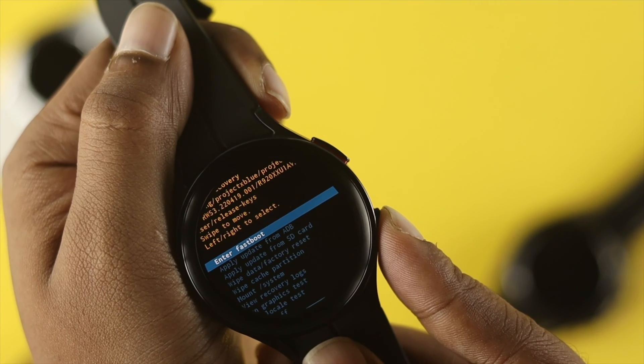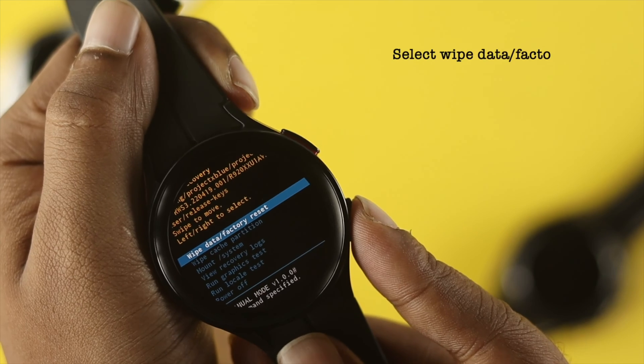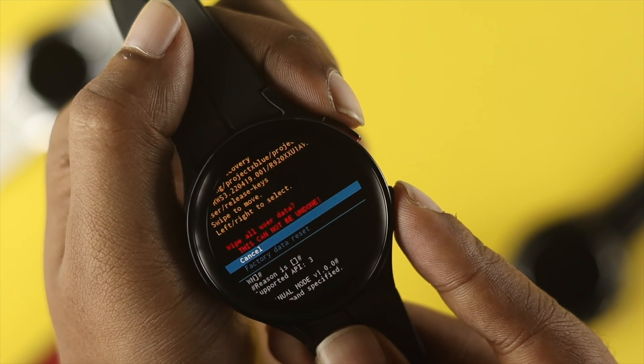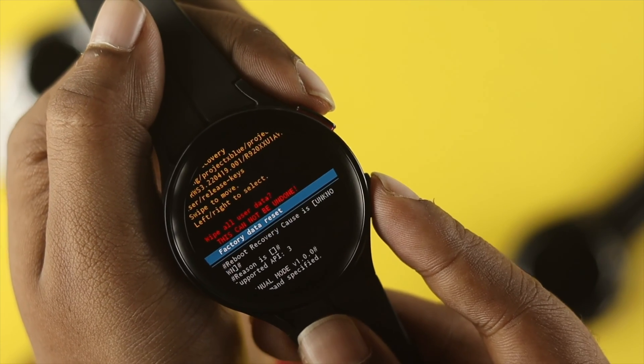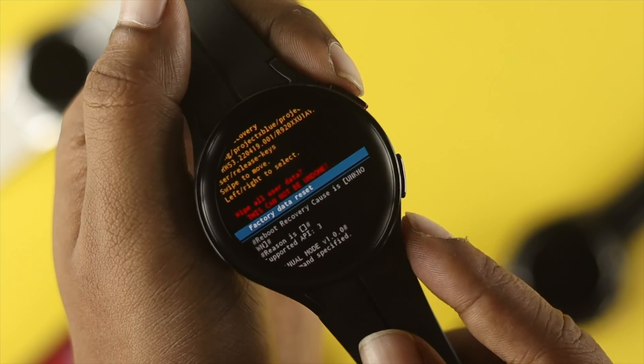From there, navigate down and select the option called 'Wipe Data and Factory Reset'. Press the power button, then choose the option called 'Factory Data Reset'. As mentioned earlier, this process will delete every single thing from your device.